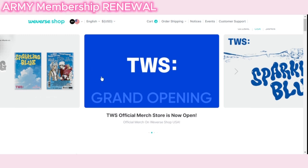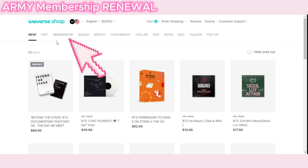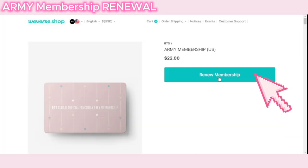Log in and scroll down and click USA Shop for BTS. Click on the Membership tab and click on Army Membership. Click on the Renew Membership button.